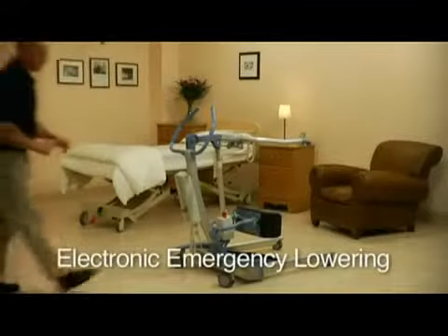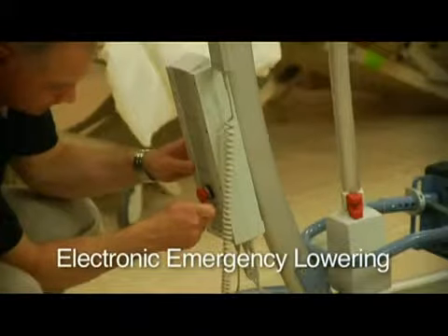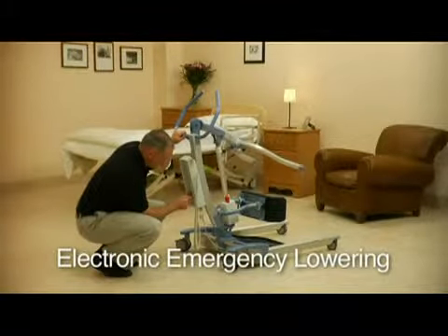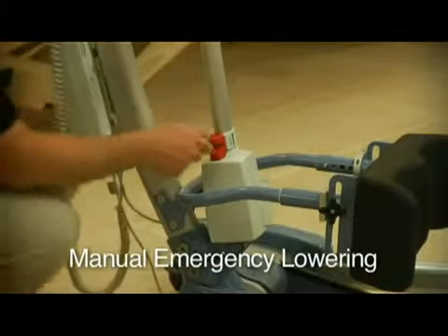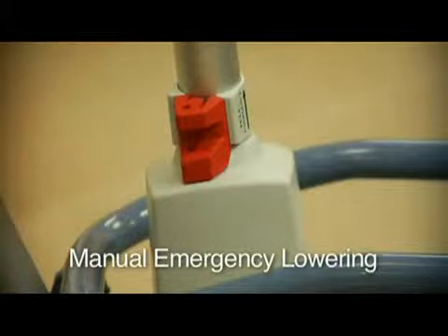To lower a patient manually, place a pen inside this hole and the client will be gently lowered to the ground. To manually lower a client, lift up the red lever found at the base of the S440's hydraulic pump.